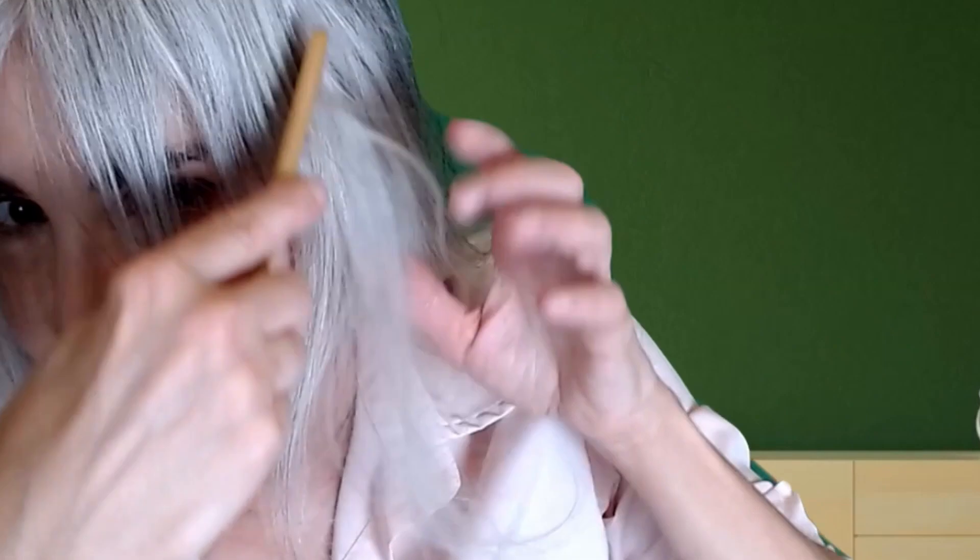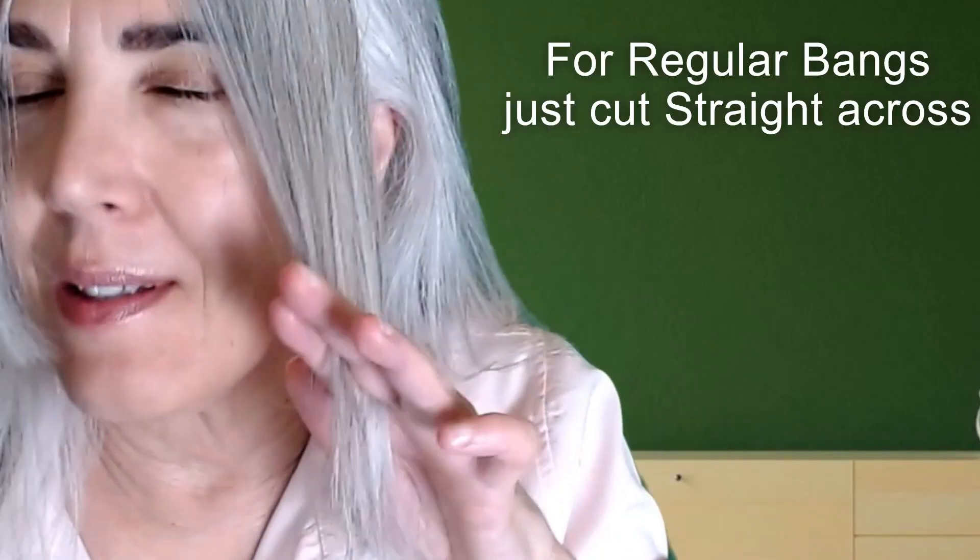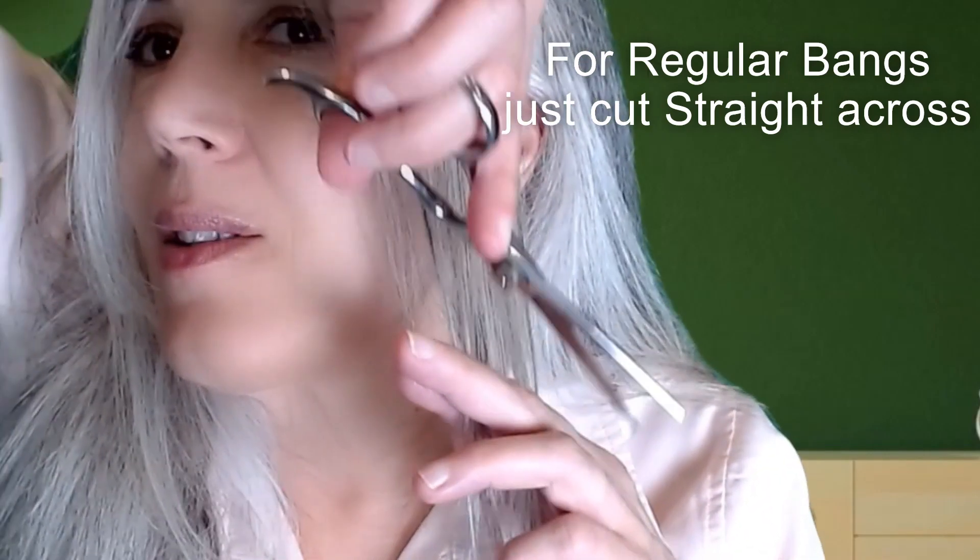Now we're going to center part the hair. Take a little more hair on the side, and we're going to cut at an angle.